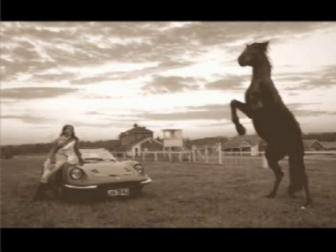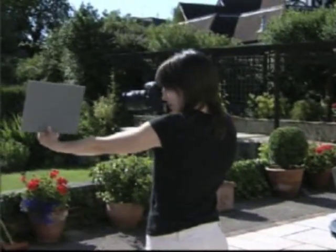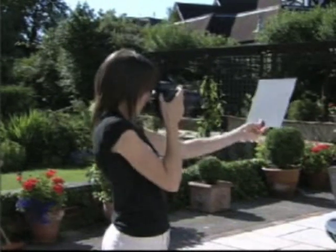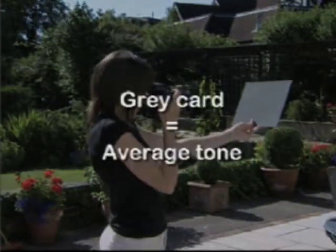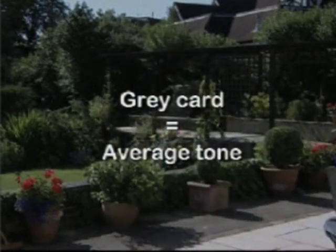Scenes that are mainly light or dark can also fool the meter. One solution is to meter off a grey card and to use those light readings to set up the camera in manual mode. A grey card gives an average that isn't affected by uneven brightness in the scene.